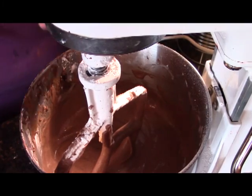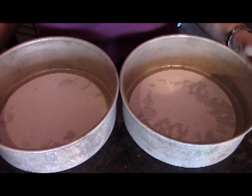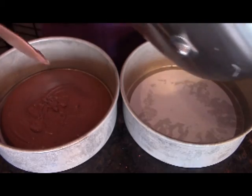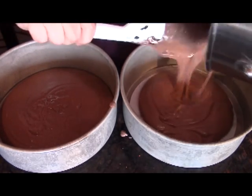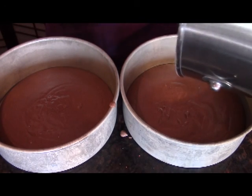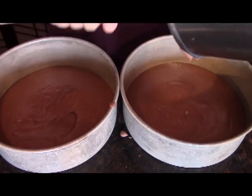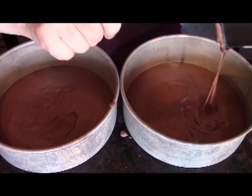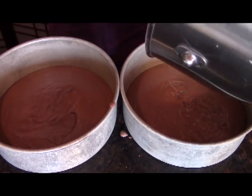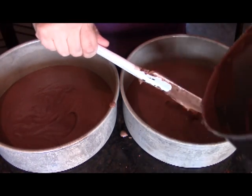Now we have our cake batter all done. I'm going to be cooking my cake in these pans. These pans have been prepared — I've sprayed them down with my flour spray and I also put some parchment paper on the bottom. I want to try to make sure I'm putting equal amounts in both pans. It doesn't have to be exact so we're not measuring it, we're just eyeballing it, but you do want it to be pretty close to the same.